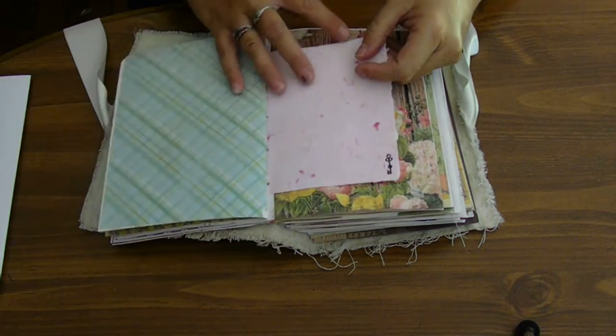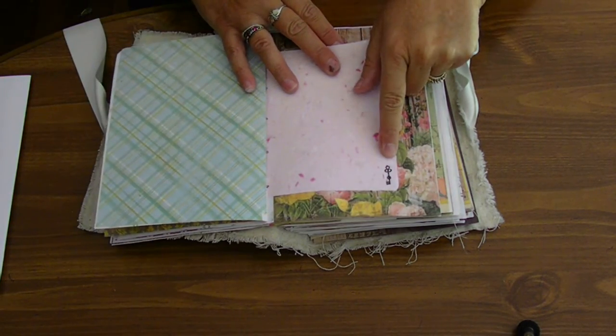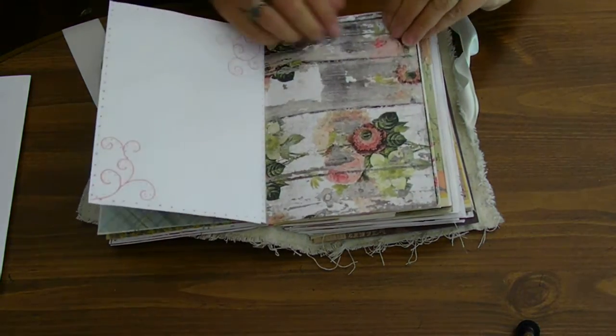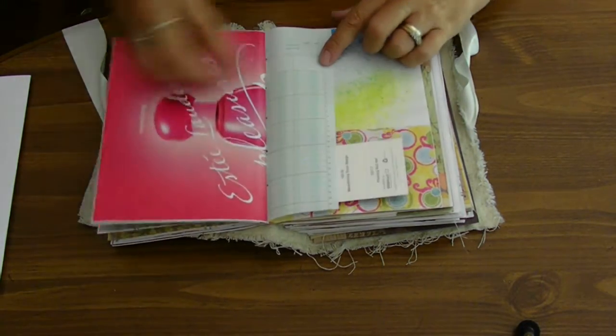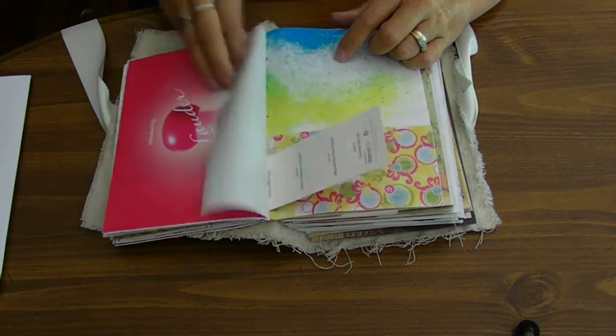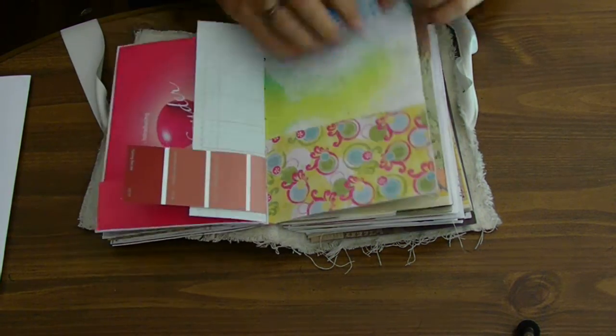I need to go a little faster because I don't want to bore you guys. See my little key stamp there? I thought that was so cute. And just more paper. And remember, these are those perfume pages out of magazines.